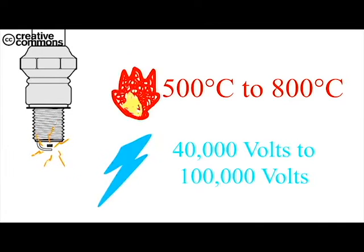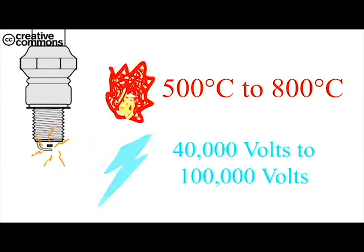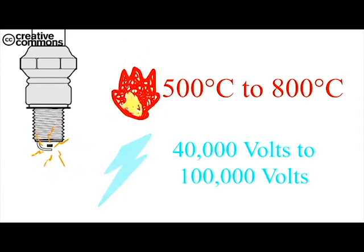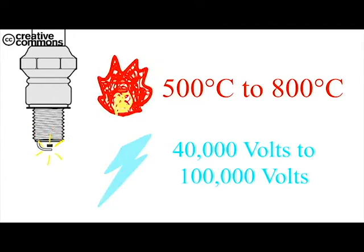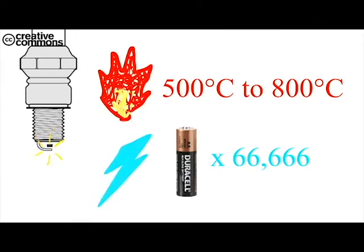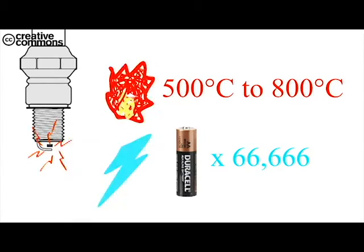Inside the engine, the spark plug works at temperatures of between 500 to 800 degrees Celsius and voltages from 40,000 volts up to 100,000 volts — that's equivalent to more than 60,000 AA batteries. Therefore, it is important that the spark plug is made of the right material.